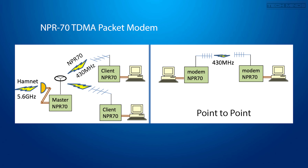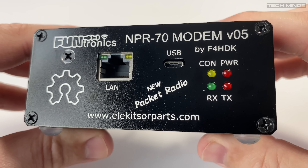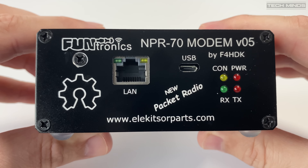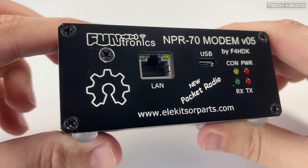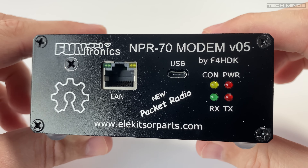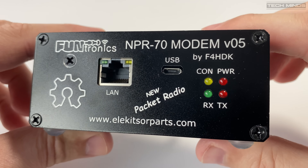One of the settings of the NPR70 is the radio network ID. Think of this like a CTCSS tone on a VHF and UHF repeater — only those clients with the same radio network ID will be able to access the master. This allows for multiple systems in the same proximity or even on the same frequency.